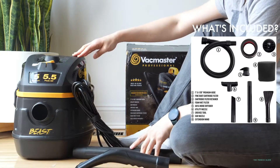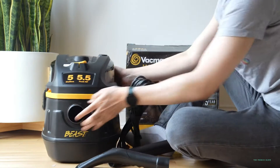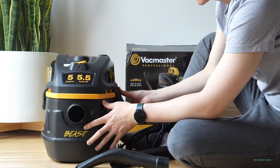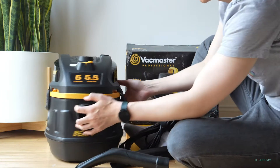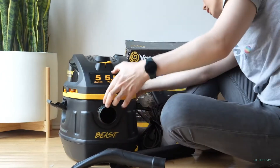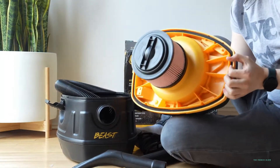So this VacMaster Professional — this is what it looks like up close and personal. It has a really good solid body frame construction. It is durable ABS plastic, so that's particularly good. How you unlock it is that you have tabs on both sides to pull up on both sides, and then the top can be removed easily, giving you access to all your components.